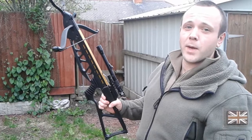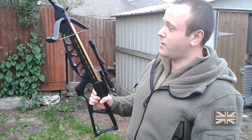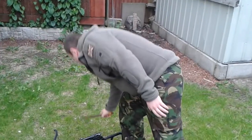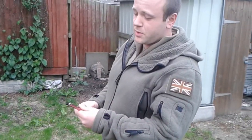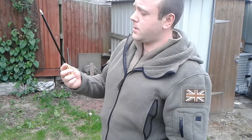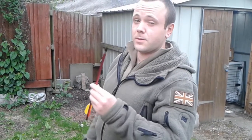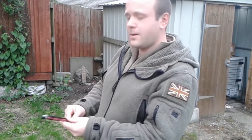This is a Mankong 120lb draw-weight crossbow, and this is what we're going to be firing at. We'll be testing two different types of ammunition: one is a steel-tipped fibreglass bolt, and the second is a steel-tipped aluminium bolt. That's enough talking — let's go on with the shooting.